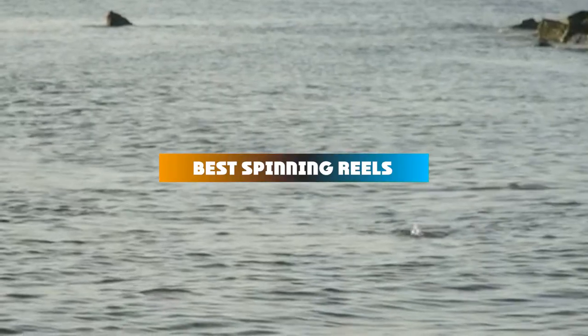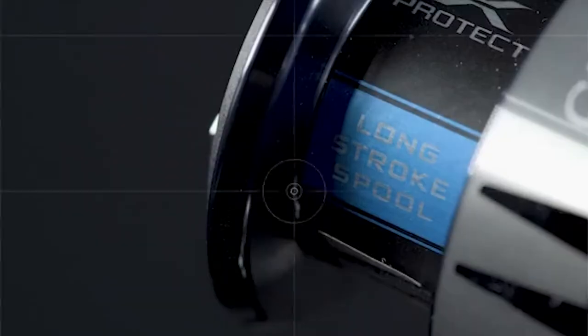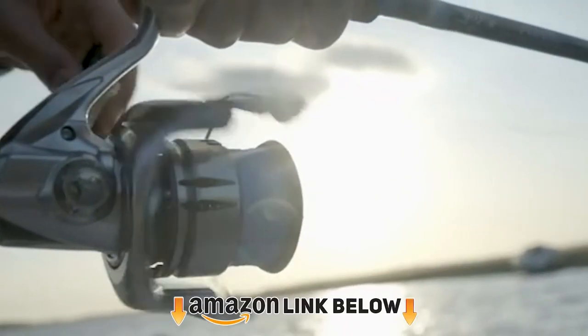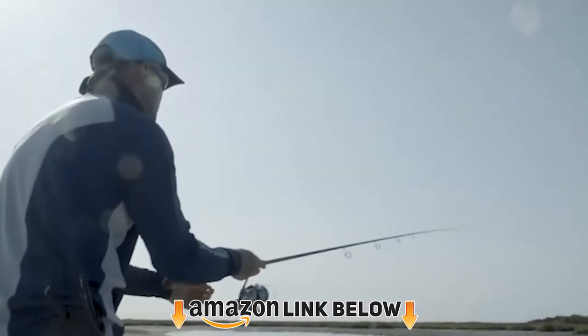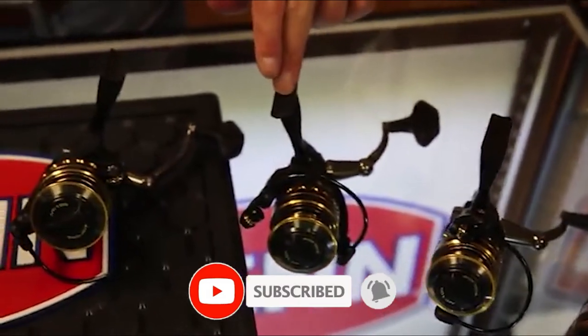If you're looking for the best spinning reels, there's a list you must see. We made this list based on our personal preference and sorted it based on their features, prices, quality, durability, and reputation of the manufacturers and customer feedback. Also, we've included options for every type of customer.